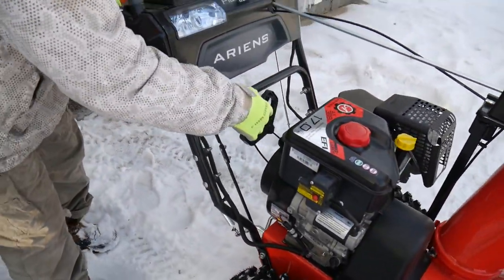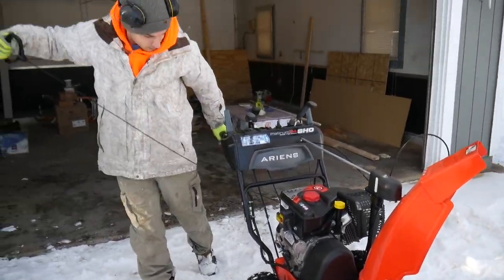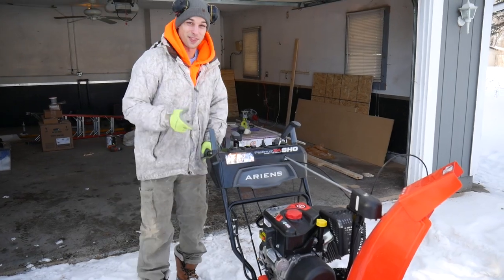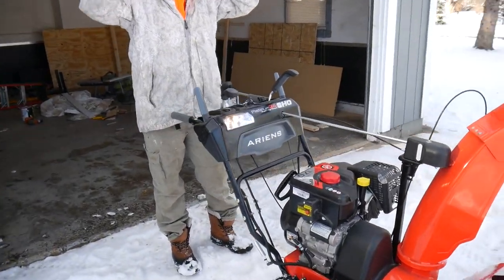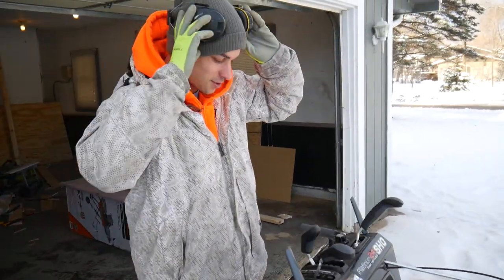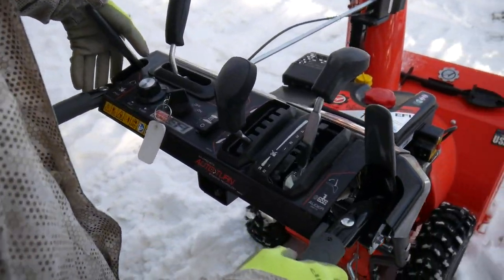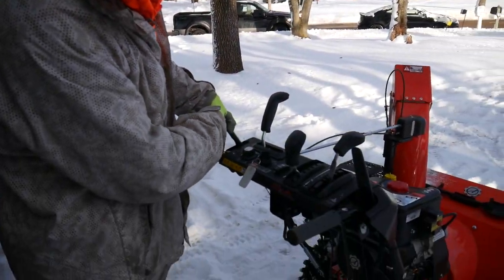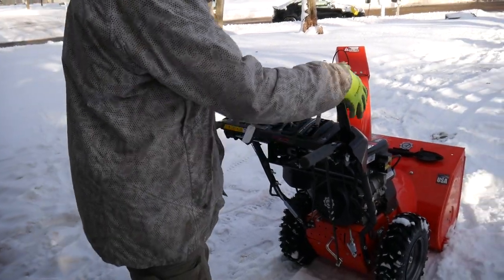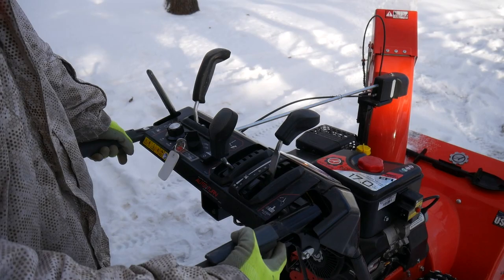For the recoil start, you just pull it until it feels tight. It's kind of loud, but then you've got the drive — you can drive, drive, drive — and then you engage the auger and it starts throwing snow.